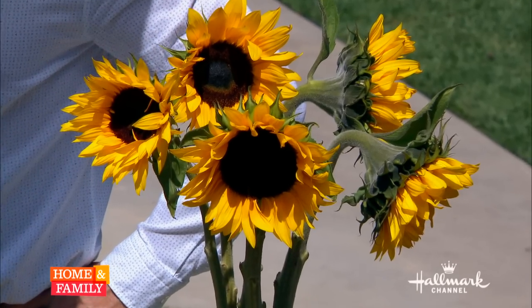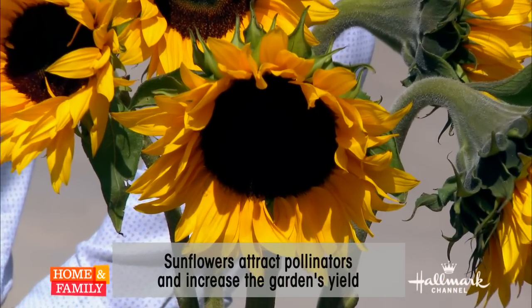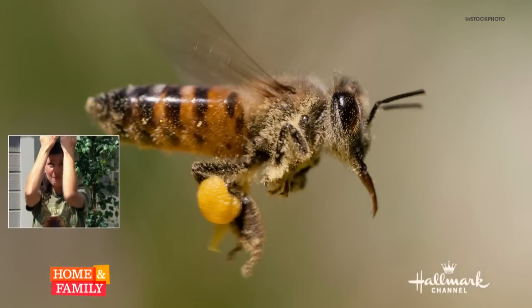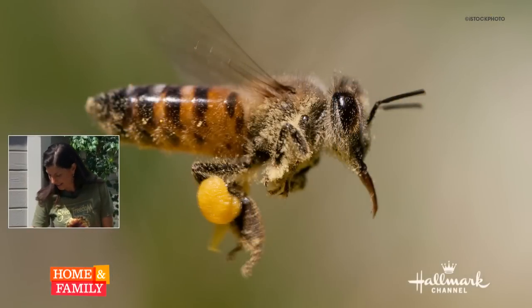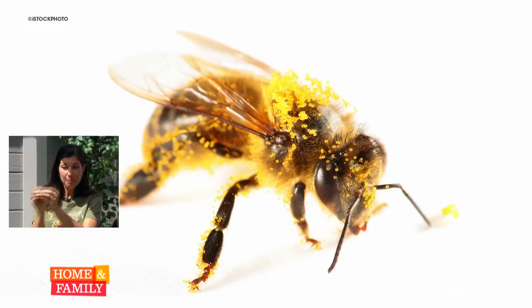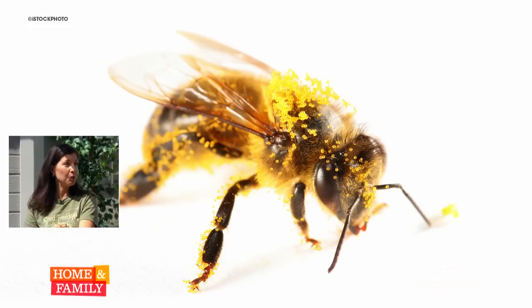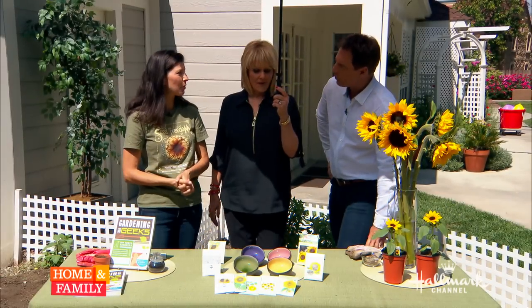The pollen in these flowers is food for the bees. They take the pollen, and their bodies are covered with fur, and that pollen sticks to their fur. They pull it down into little pockets in their legs, and those pockets hold the pollen. They take it back to the hive, and they either eat it or feed it to the young — so they have little pollen leg warmers on.